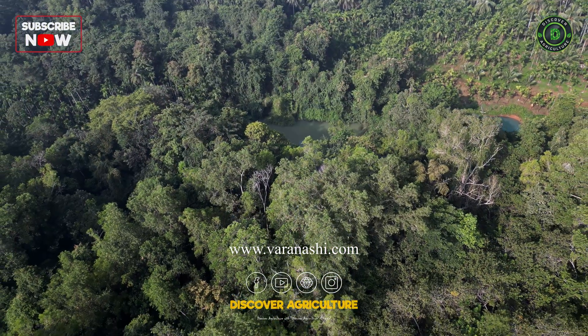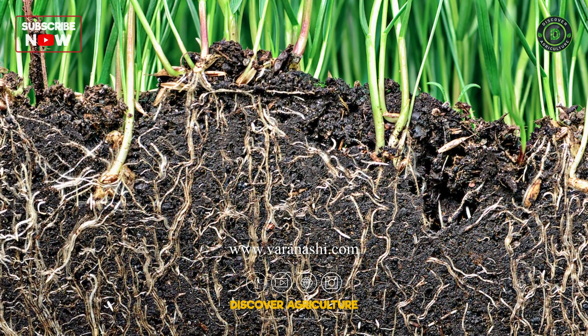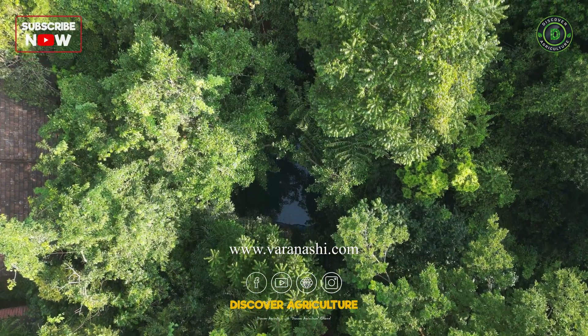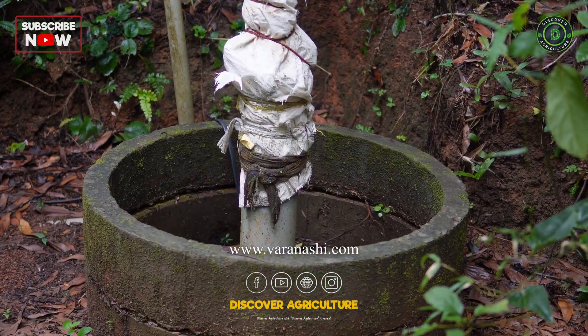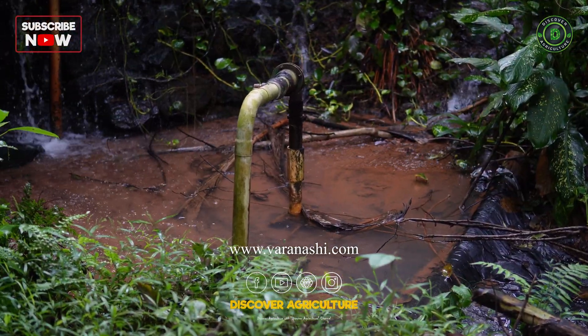Along with forests on the side and arbuscular mycorrhizas and also the plant roots, the absorption of this water into the ground increases. Overflow from this pond goes into another large pit, and that pit is connected to a bore well where water seeping happens into that bore well, enriching the underground water.